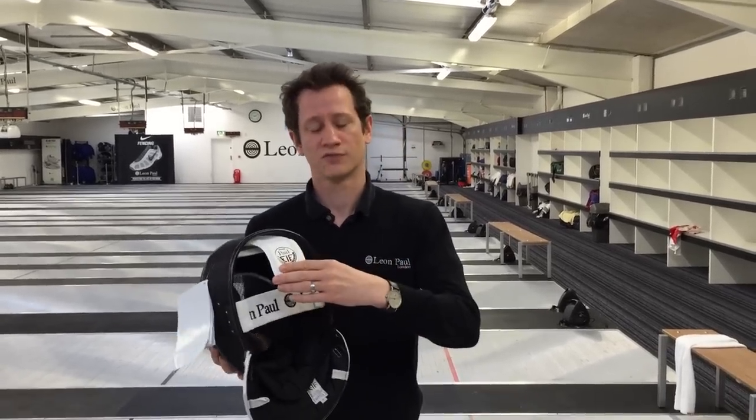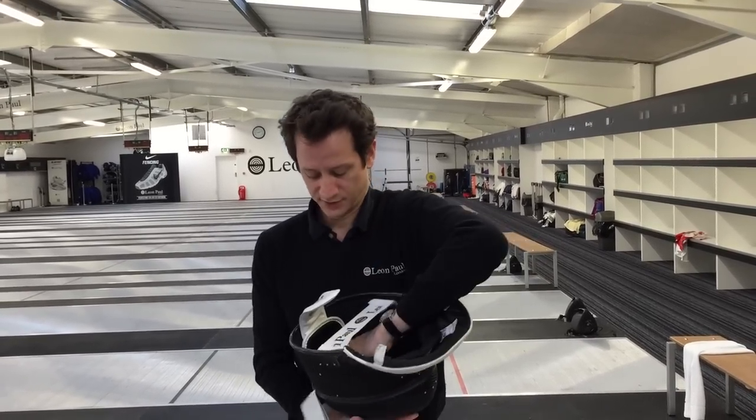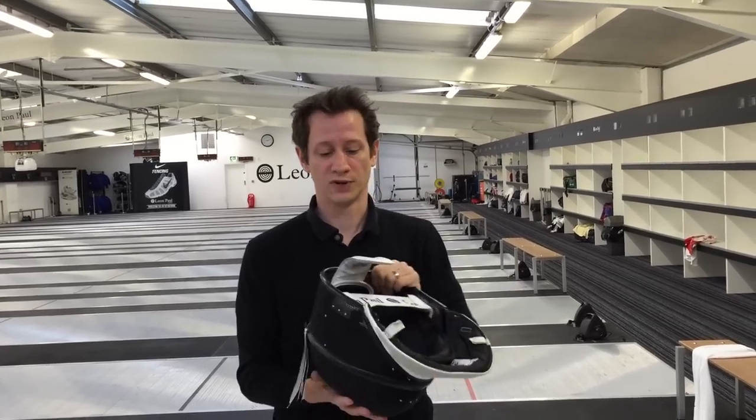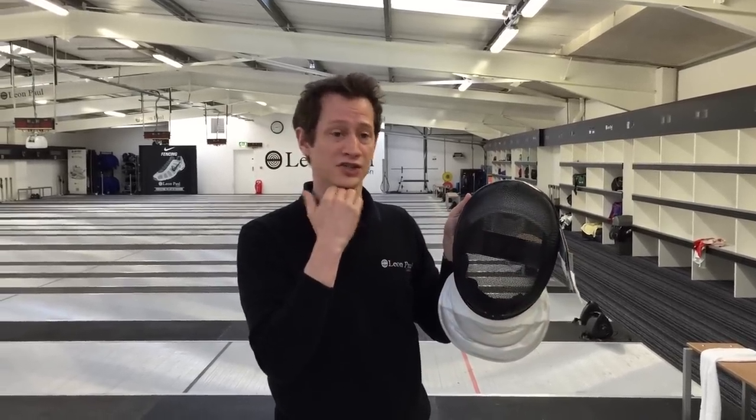With the traditional fitting mask from Leon Paul, because of the extra metal work that goes in the top, sometimes people find it a little bit tight between the top of the crown of the head and the chin. To rectify this problem, you can elongate the face part of the mask, which will give you more space in the chin.